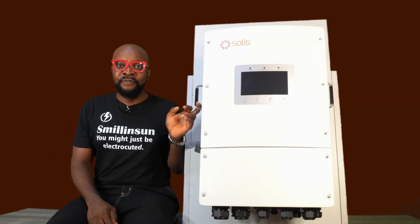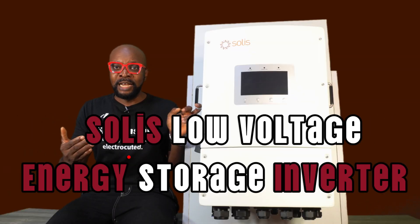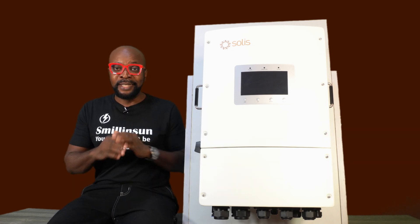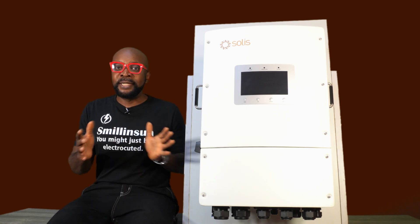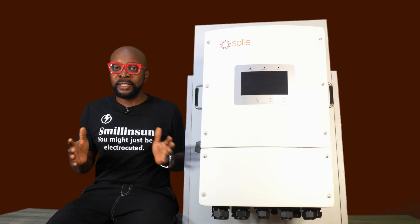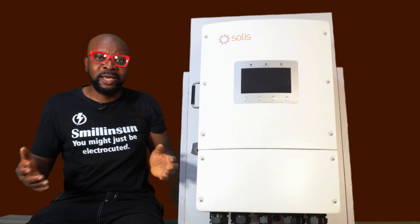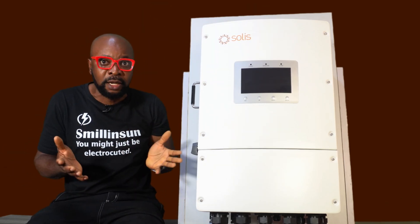This inverter is a 48-volt low-voltage inverter, which makes it very safe for residential applications. That makes it overall easy to maintain. It's easy to scale up, which makes the entire overall system cost less. It's safer and easier to install. So how are they able to make it affordable regardless of the fact that it's a premium inverter?